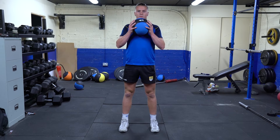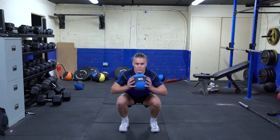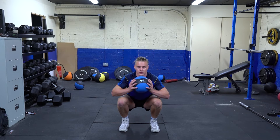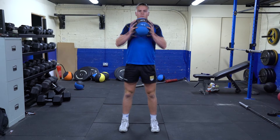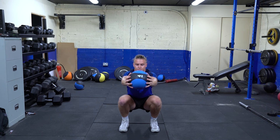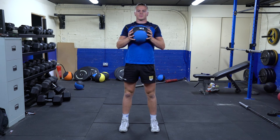We keep the medicine ball nice and close to our chest, and we're just going to sit nice and low into the movement, keeping our torso nice and high facing forwards at all times. If needs be, you can push the medicine ball out in front to act as a counterbalance so that at the bottom of the movement you can go straight back up.